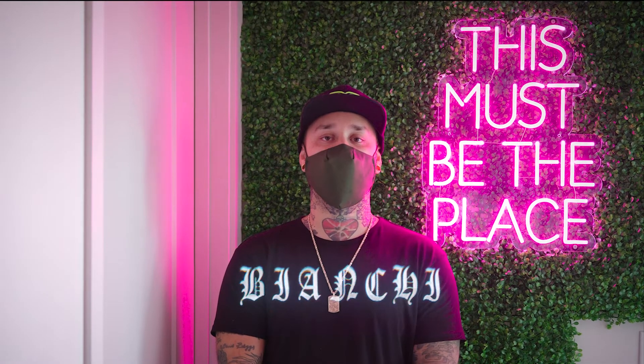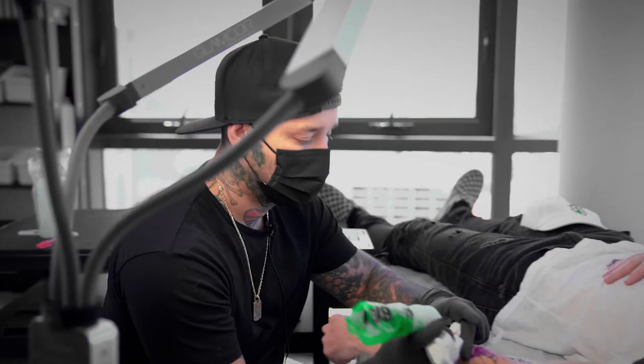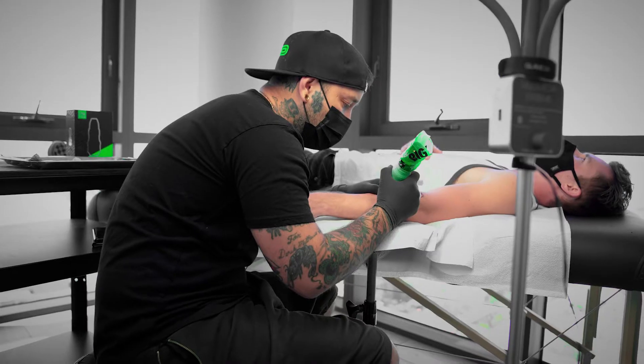My name is Boris Bianchi. I'm part of the FK Irons Pro team. I've been tattooing for 15 years, and I've been testing the EXO for quite some time now.